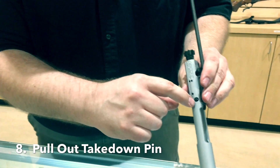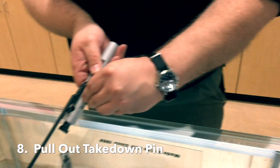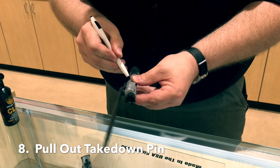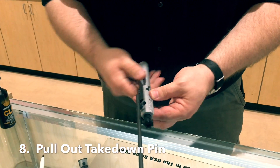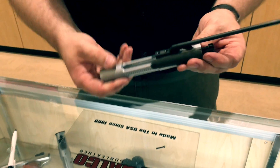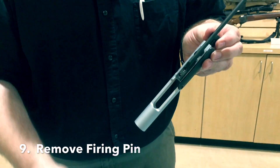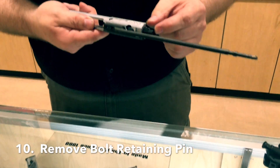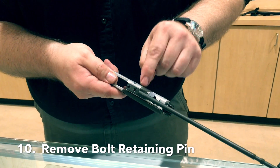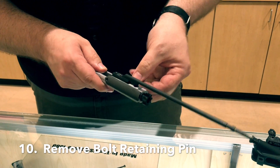At this point, you take your takedown pin — which is that piece right there — and pull that out. If that doesn't work, just take something like that to pull it out. Put it someplace where you're not going to lose it. Next comes the firing pin. We turn that upside down and the firing pin comes out. Your bolt now needs to be pushed back and your bolt retaining pin rotated so it's parallel with the gas piston, and that pulls up and out.